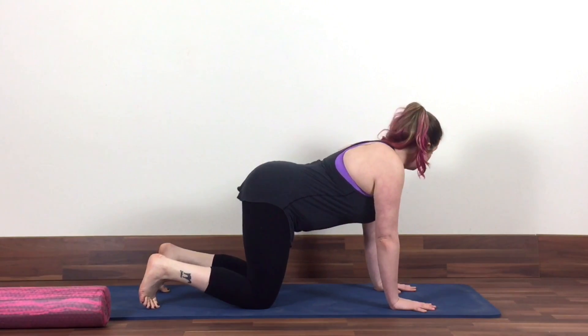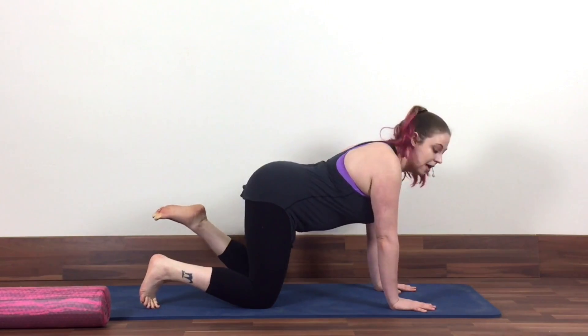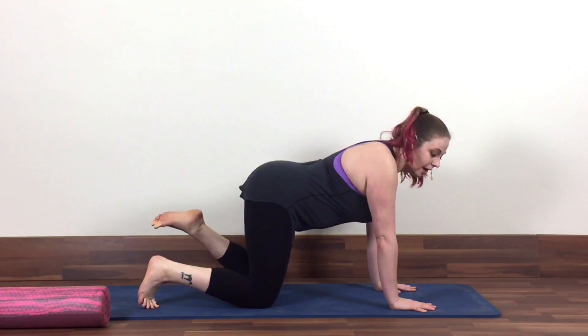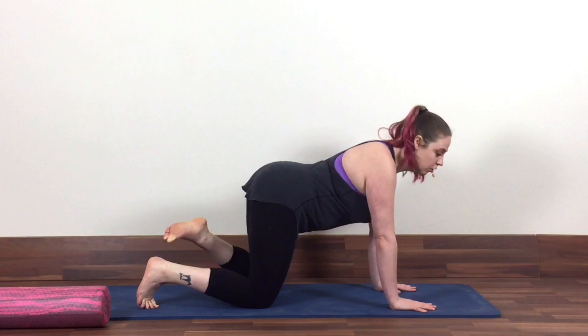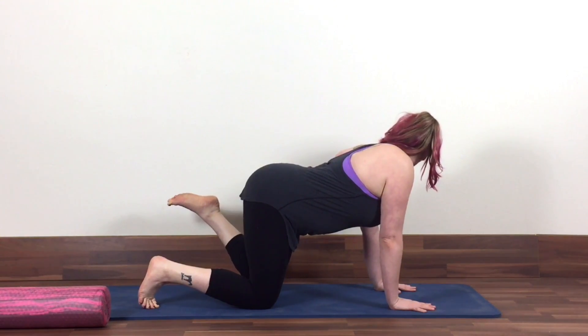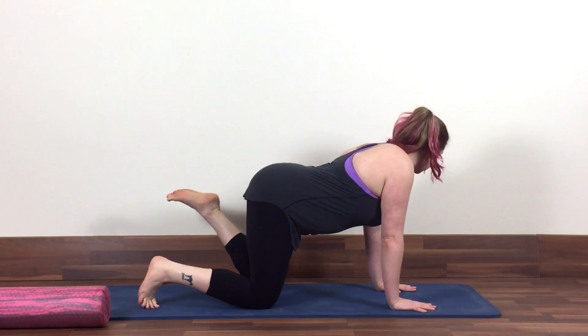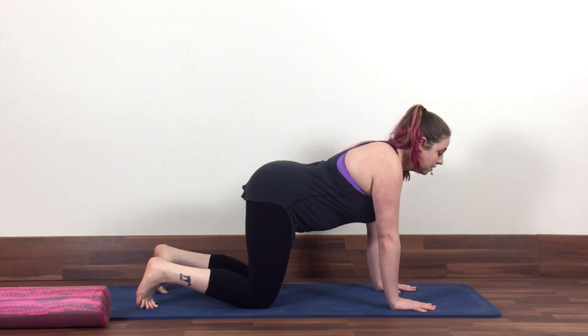Then you would switch sides, lifting the foot up. Just notice if one side kind of feels stuck in internal-external rotation or if you get better side bending — it's always kind of interesting to notice how your two sides are different. Come back to center and rest.